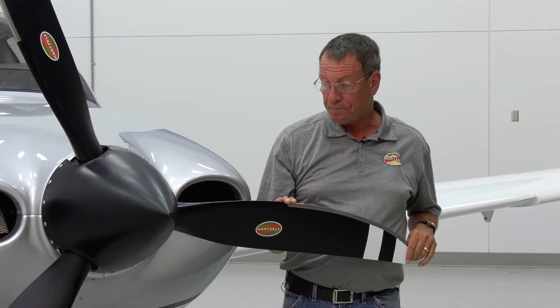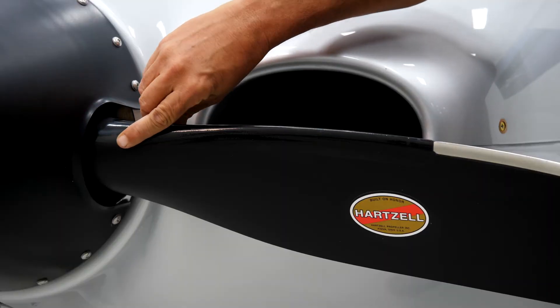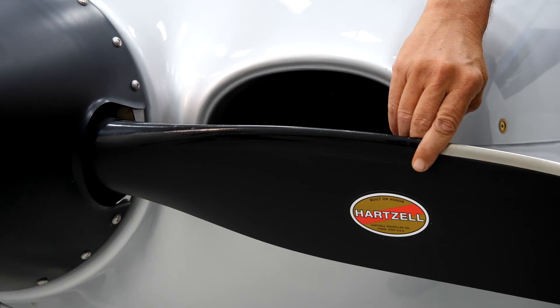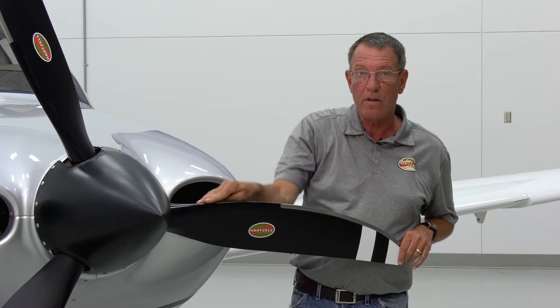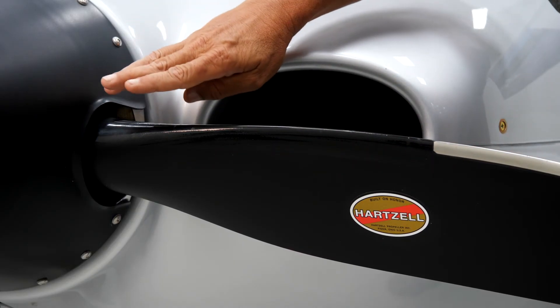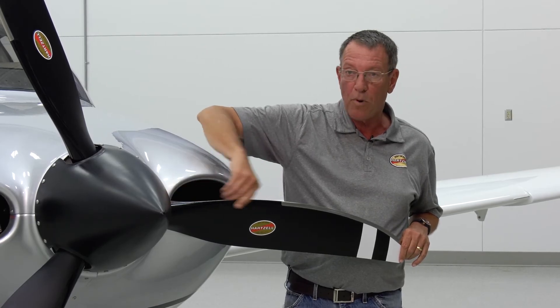The next item to inspect is the de-ice or anti-ice boot installed on the blade. Make certain that the boot is firmly bonded to the blade within the limits published in Hartzell manual 181, which is also on our website. A blade that does not have an anti-ice or de-ice system will have erosion tape installed. Do not fly the aircraft if the erosion tape is not installed, as it can cause excessive erosion of the inboard portion of the blade.